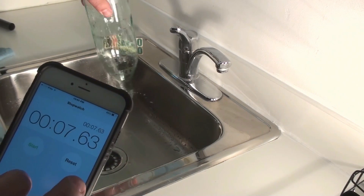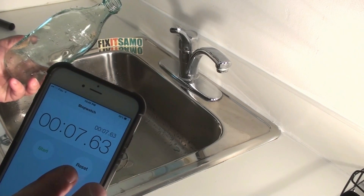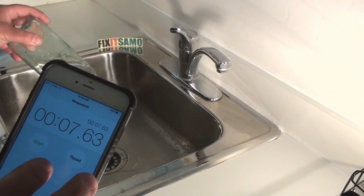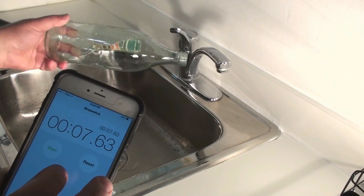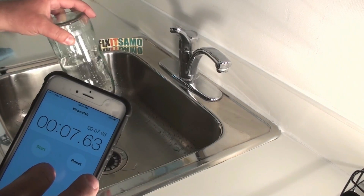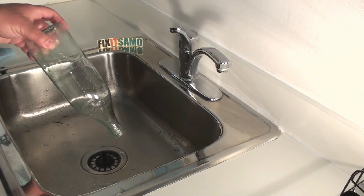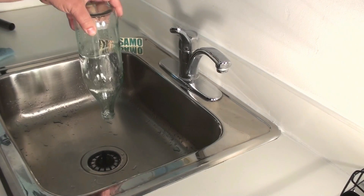So there you go — it took seven, almost eight seconds. We almost split the time. There's a difference between 13 and eight — five seconds less. That's how long it took to empty the blue bottle using my method.